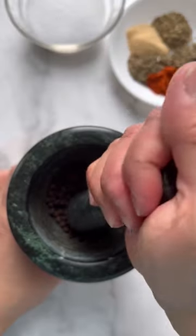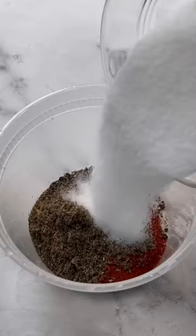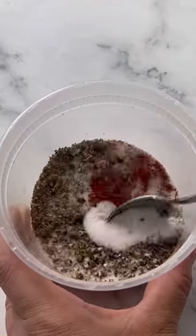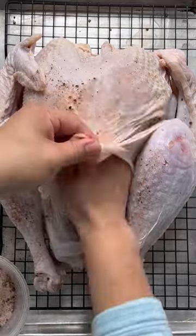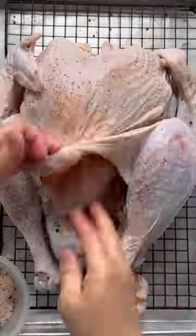Unless you have a kosher turkey or one that's already been injected with sodium solution, you need to brine your turkey for the juiciest and most flavorful meat. Dry brining is my go-to method because it's so easy and doesn't require a ton of space. Simply mix together some spices and aromatics with kosher salt and rub the entire turkey inside and out.